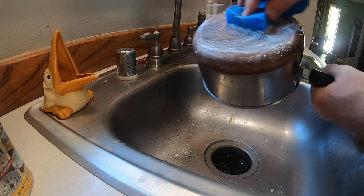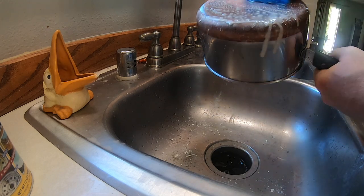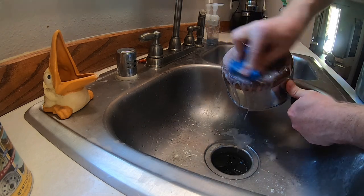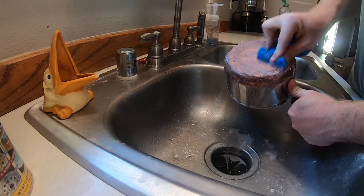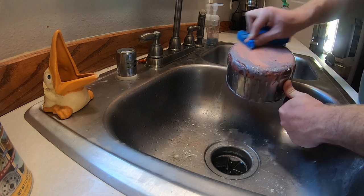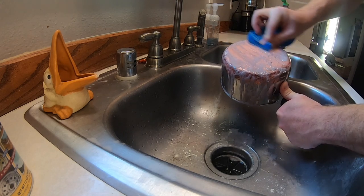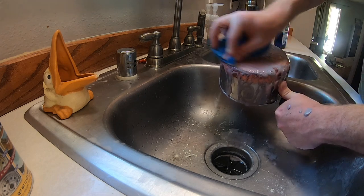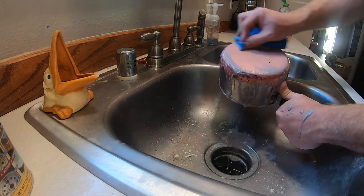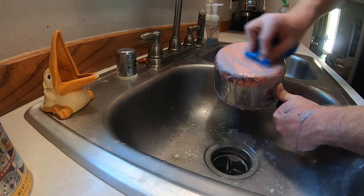Literally, this is what we're doing guys. But you can see already, it's starting to pick up that color because it's pulling that stuff off. Let me show you what happens with just a little bit of scrubbing. This is not a secret special sponge — it's just a kitchen sponge. This is looking really good guys, and I'm going to leave the sides for a second just to show you where we came from to where we are.